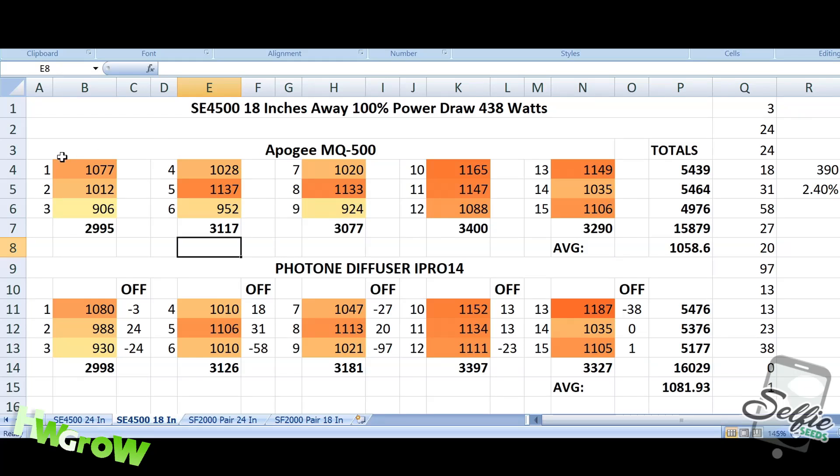Now at 16 inches, all the data is structured the same. The discrepancies are 324, 24, 58, 97 — I'm not sure what I did there — but regardless, even with that factored in, the total is 390. Taking 390 divided across the 15 readings gives a 2.4% discrepancy.